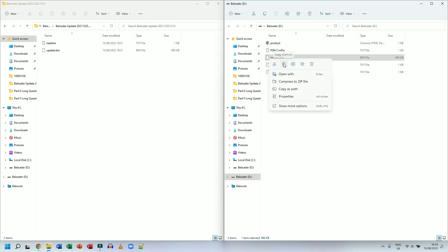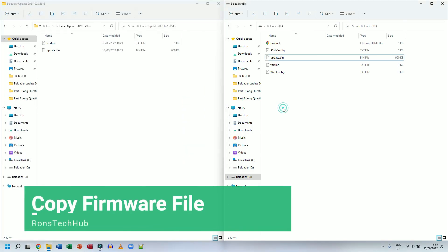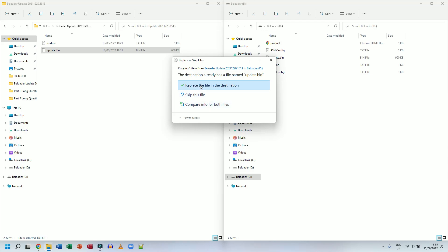I'm going to back up the original file — I'll copy the current update.bin from the B-Loader, paste it on my desktop, and rename it 'old update'. Then I'll drag and drop the new update.bin from the download folder onto the B-Loader. It asks if I want to replace or skip — I click Replace, so it replaces the current file with the new one.